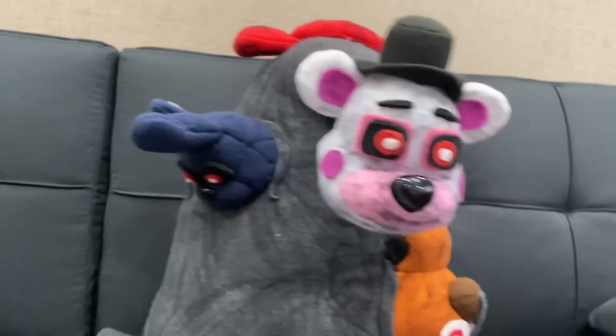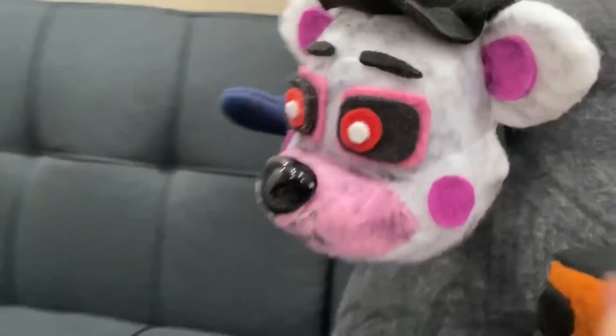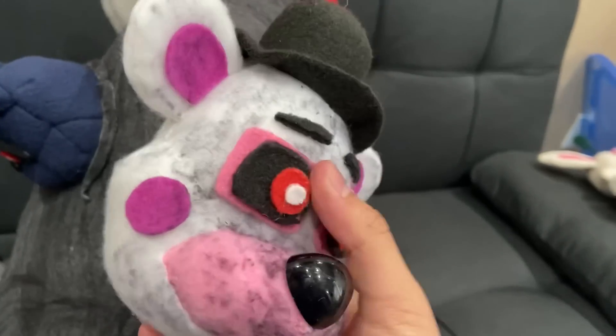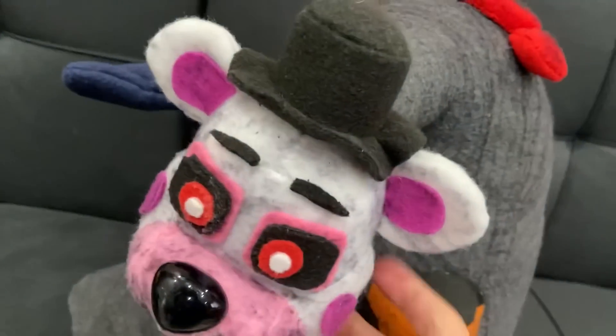I'm going to start with the head. The head is a Freddy pattern head but with the colors of Funtime Freddy — a little plastic nose, black eyes with red pupils, and a black hat, just like a normal Funtime Freddy. I used a Sharpie to dirty it up a bit to make it look worn.